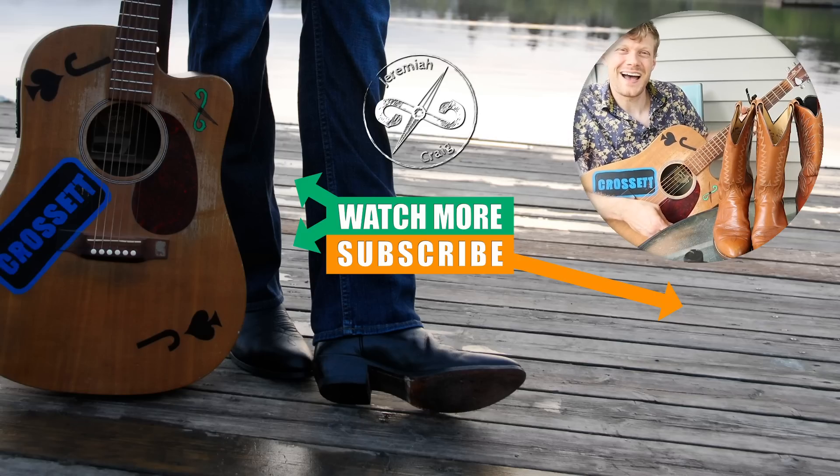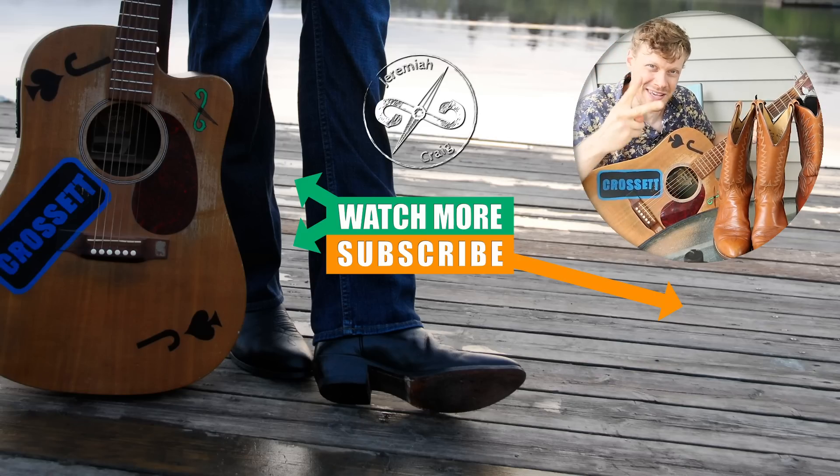My name is Jeremiah Craig. I will see you next time. Don't forget to subscribe. Peace everybody.